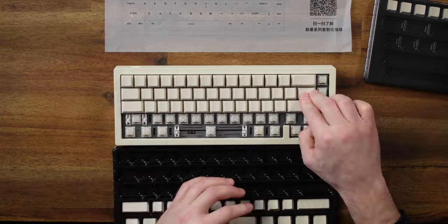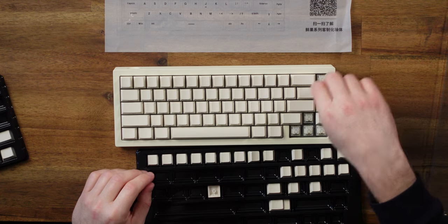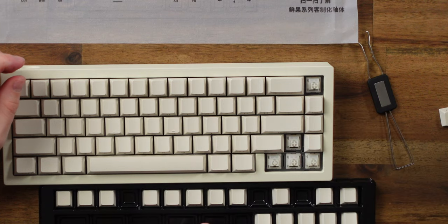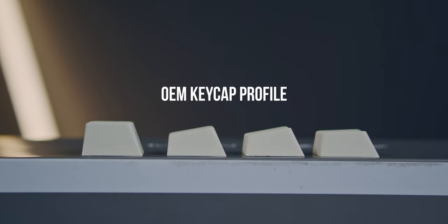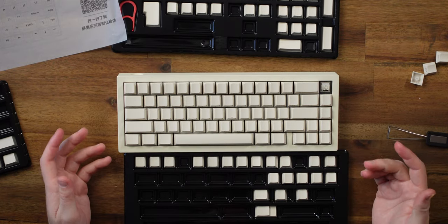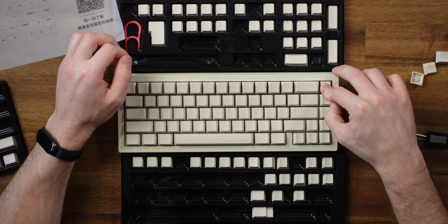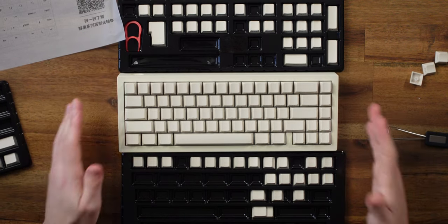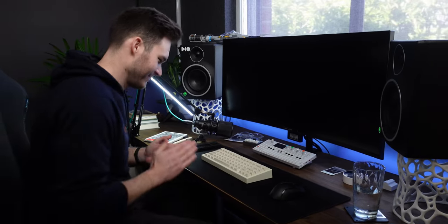Then we'll pull it apart and do some mods. I put the delete key on and realized it didn't sit right - that one's too high. Is there another delete key? Found there are actually four delete keys, because each row has its own height and angle. I need a home key. That looks so good - that is awesome.